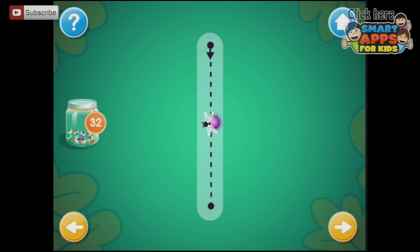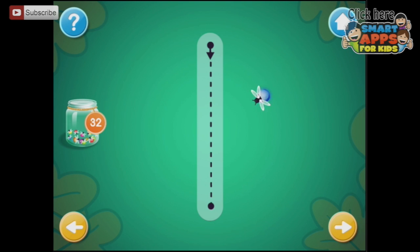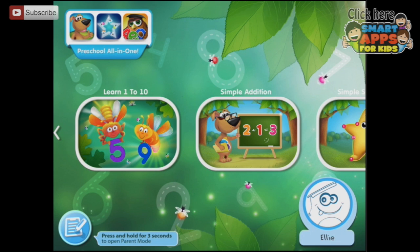This is the number 1, so it takes you back to the beginning. Trace the number 1 and collect fireflies, because we haven't filled our jar yet. If we press the little question mark, it gives you the instructions again: trace the number to fill in the jar. You can see the ones that are ticked as done.